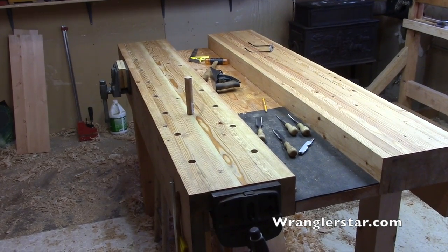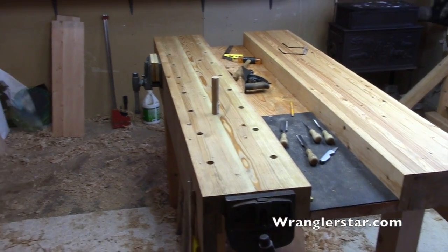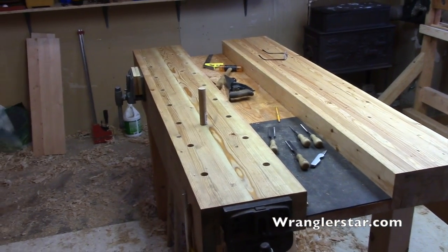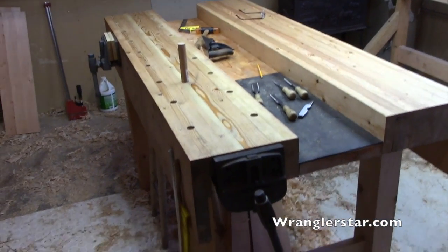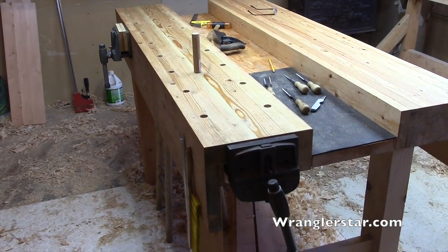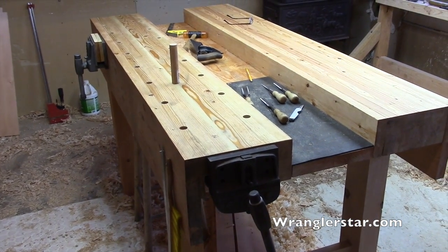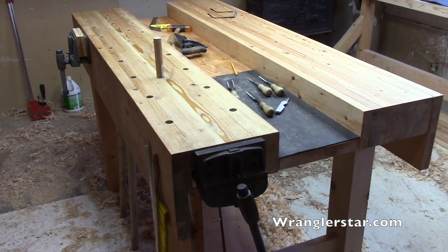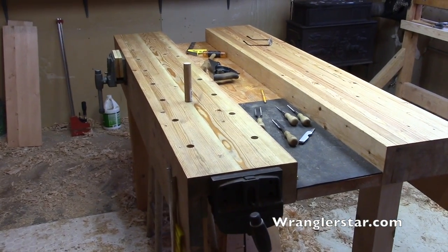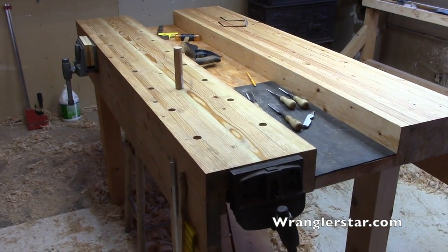This will be the last video of the poor man's workbench series. I've made some big changes here and the very final touches will be done today and I'll bring you along for that. You might notice a second vise has been added — a tail vise. This vise was sent to me from my subscriber, Richard. Richard contacted me and said he had one kicking around, wanted to know if I could use it, and I said I sure could. This really complements the project.